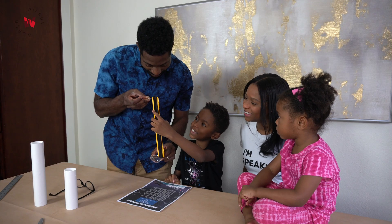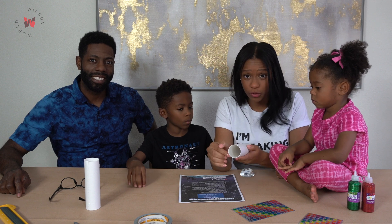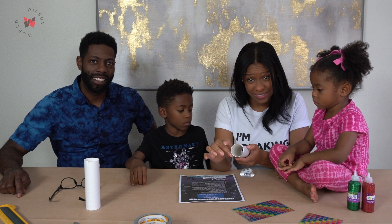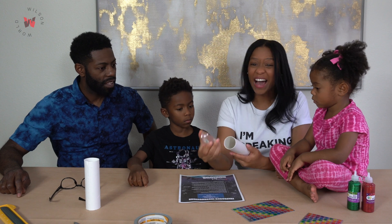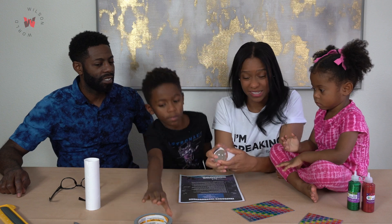Ten inches! All right, so up next, create a slot in your tube to slide the magnifying glass inside, but ours is larger, so we're going to get creative and resourceful and just tape it instead.